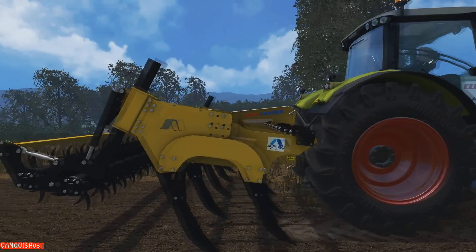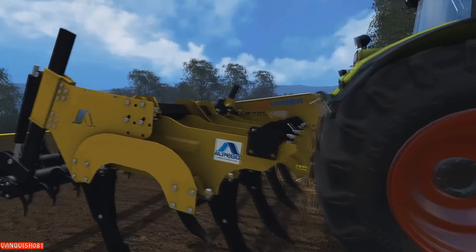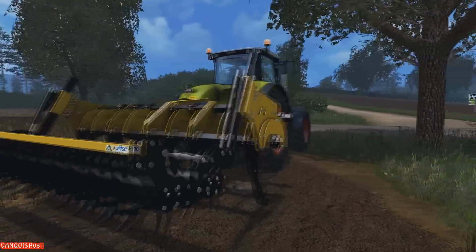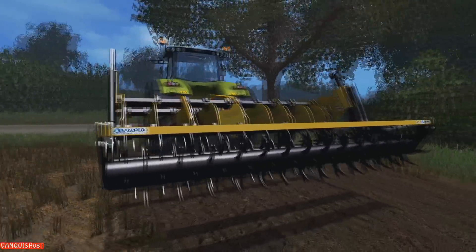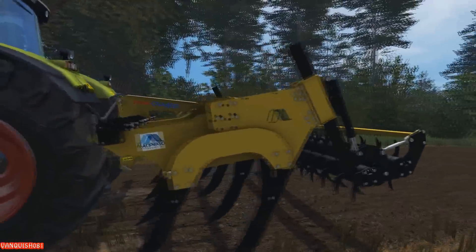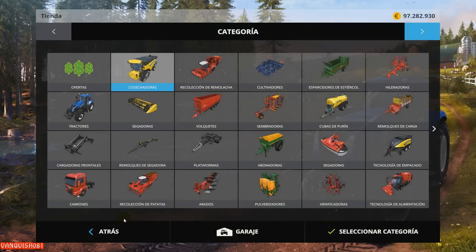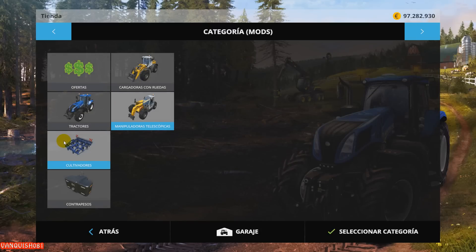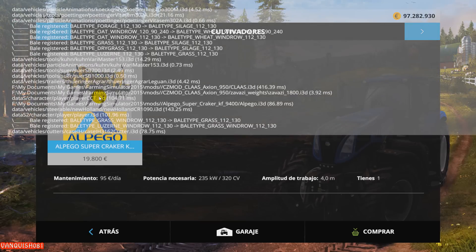Y está bastante bien. Lo que le falta es que sea lavable. Lo recomiendo totalmente, vaya. Está muy chulo. Tiene 4 metros de ancho y requiere, según el motel, en la tienda, digamos, 300 y pico caballos. Como tiene tanto acuña, 320 caballos. No están bien las imágenes estas, pero vaya, que no tiene errores.